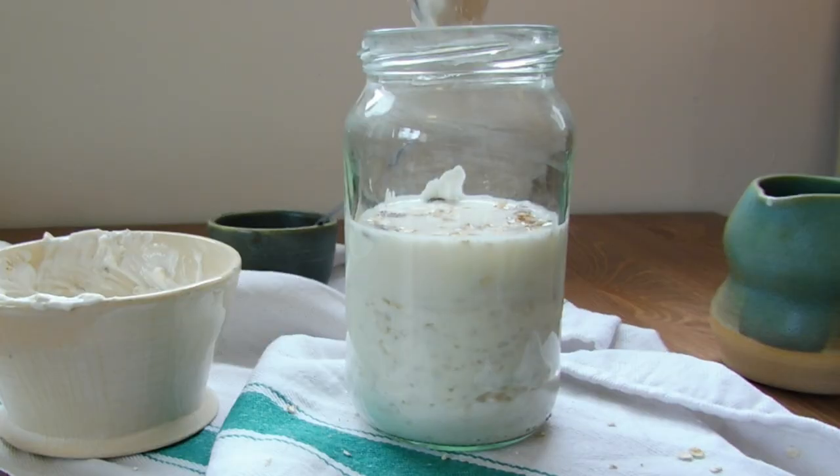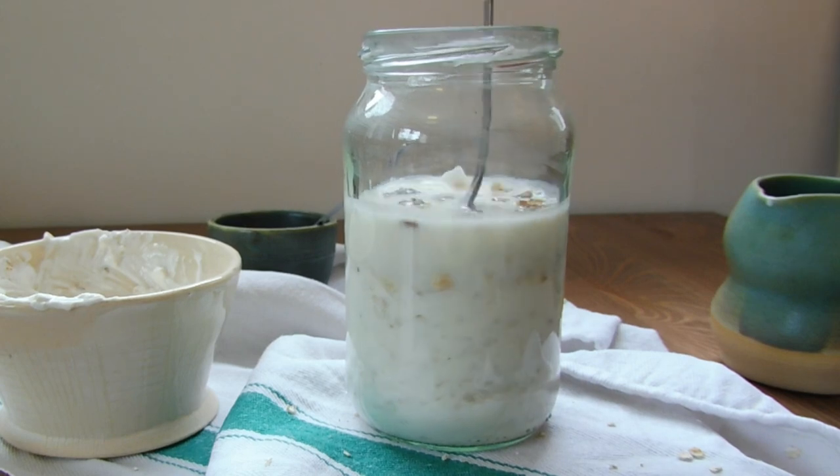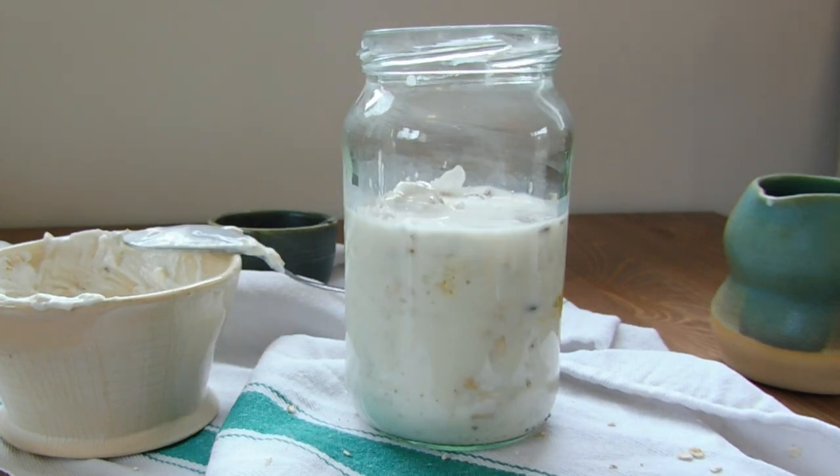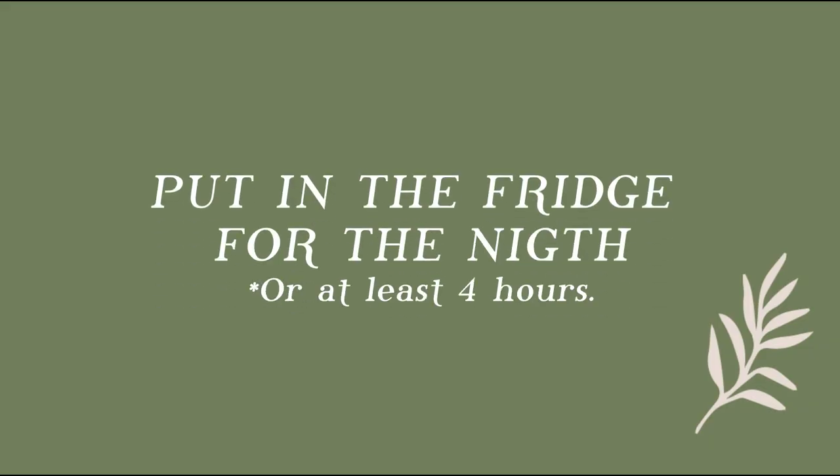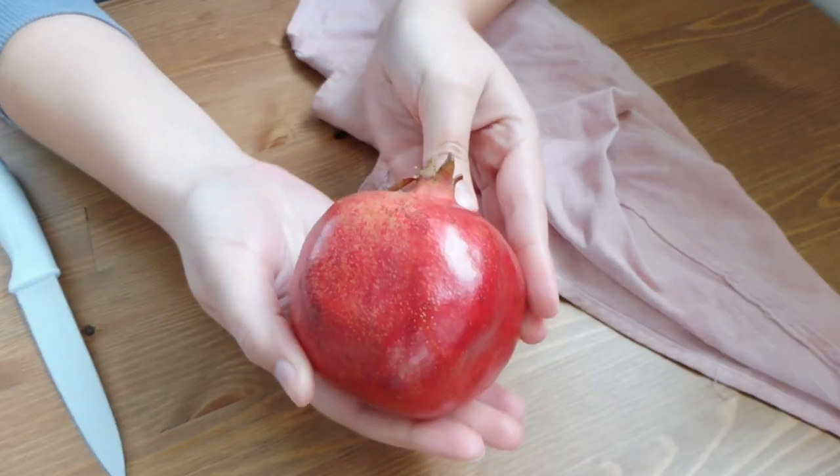Then we add half a glass of milk and we mix everything very well. Then we put it in the fridge for the night.